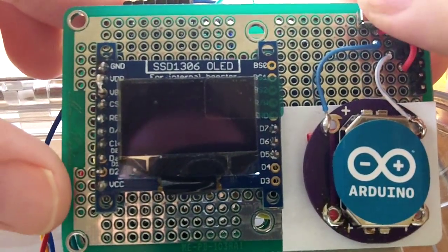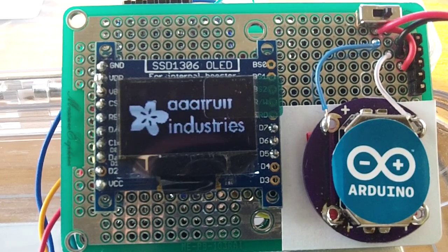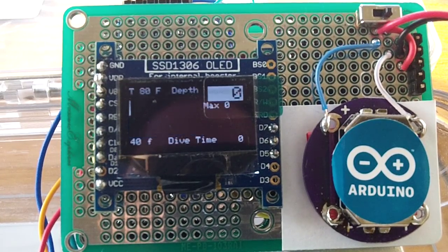Let's turn it on again so you can see the startup. Thank you to Adafruit for the libraries, the display, and these components.